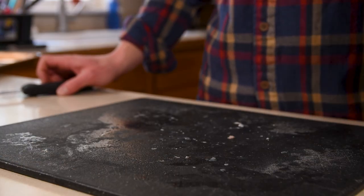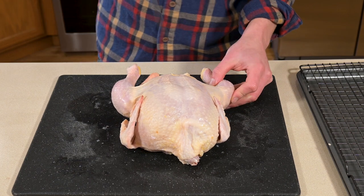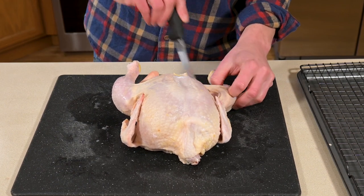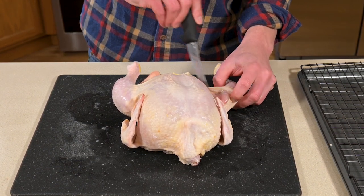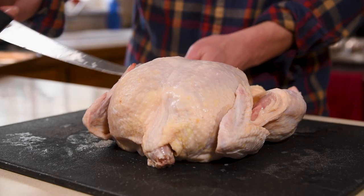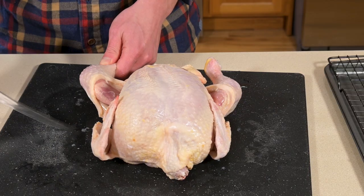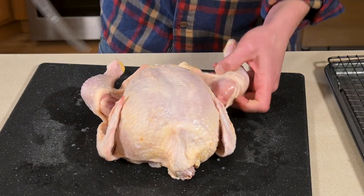When breaking down the chicken there are a couple of different ways to do it, but I always like to do the thighs first. I find it makes the rest just a little bit easier once you get those out of the way. All you have to do is cut right here between the breast and the thigh. There's a big open cavity with nothing in it, so you're not worried about cutting anything you didn't mean to, and that makes it easy to get right into the thighs.